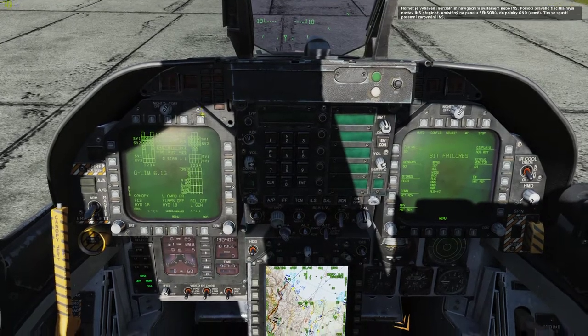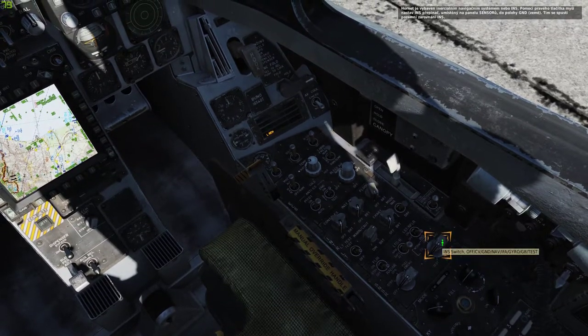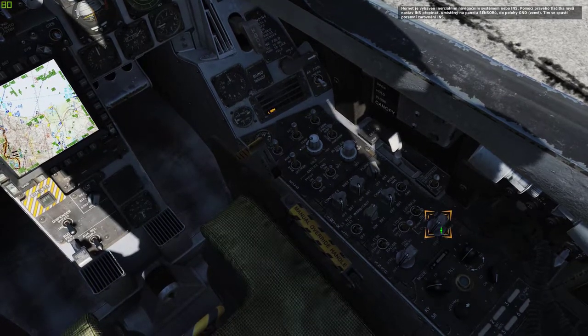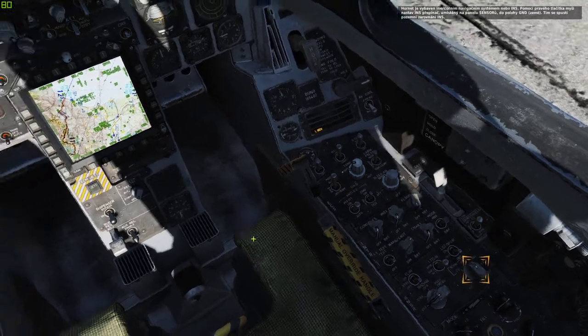The Hornet comes equipped with an inertial navigation system, or INS. Use right mouse clicks to set the INS switch, located on the sensor panel, to the ground position. This will start the INS ground alignment.